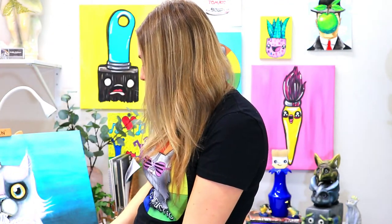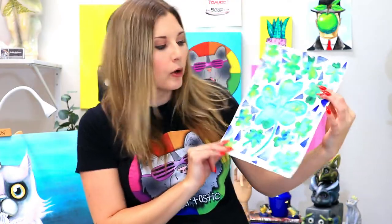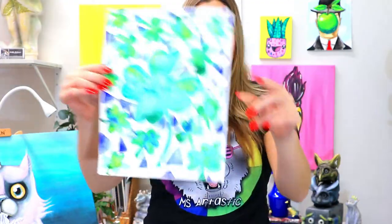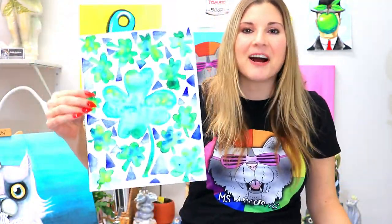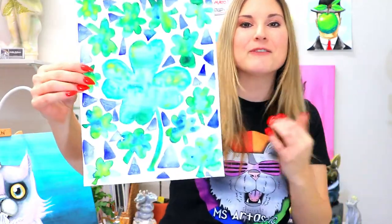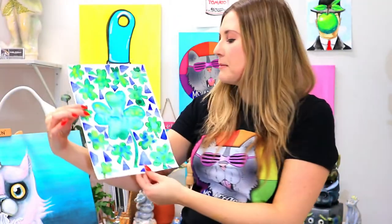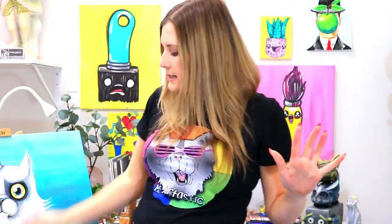Another one we're going to be doing is a St. Patrick's Day watercolor art project. This one's for your slightly older kids — I would not say this is a primary art project, but definitely elementary, and you could even do it with middle school. If you have tempera paint cakes or watercolor paints, you could use either with this one. I'm a big believer in using what you have.